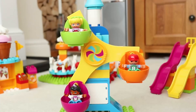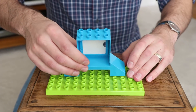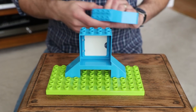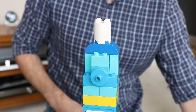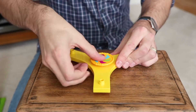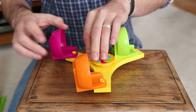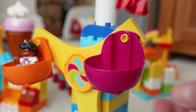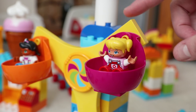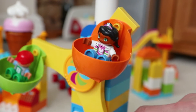And now for the next fairground attraction, here's how to make the Ferris wheel which has three cars and also has a turning function. This Ferris wheel is nice and big and it is definitely the standout attraction at this fair. The three cars can also be used in other suggested builds that come with the set and are also used in one of the STEM experiments we build later.